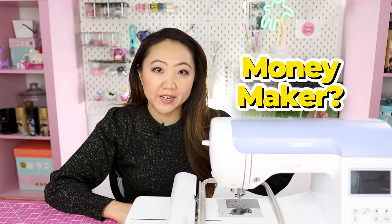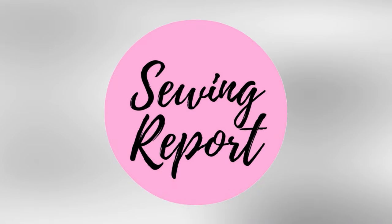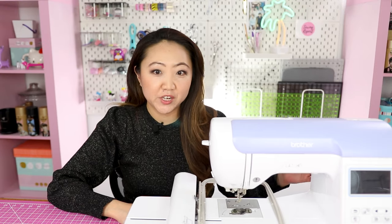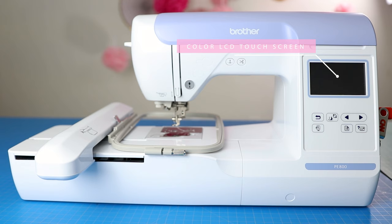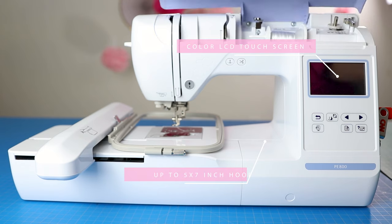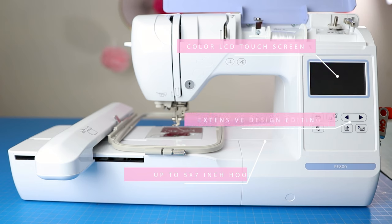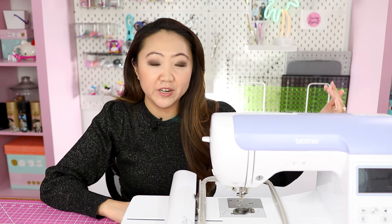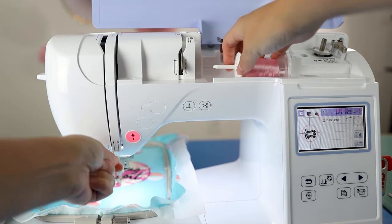Is this an embroidery machine I would recommend you buy to start a business? We're going to dive into that topic. Welcome to the Sewing Report, I'm Jen — this channel is all about making sewing and crafts fun and approachable. This is the Brother PE800, my embroidery machine that I've been featuring here on the channel for about three to four years. Many of you researching this machine are interested in doing some type of embroidery-based business, so I want to get into the aspects of this machine versus others and whether or not I would recommend it if you want to do embroidery to make money.